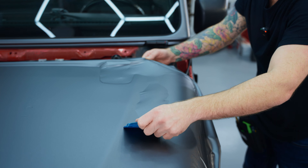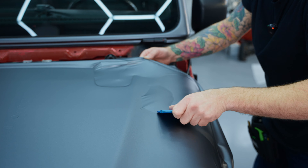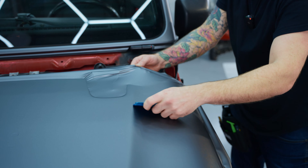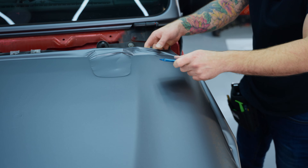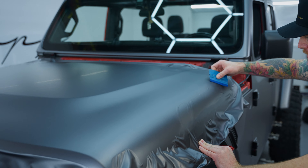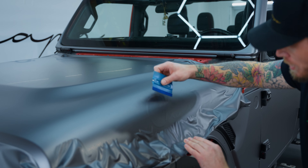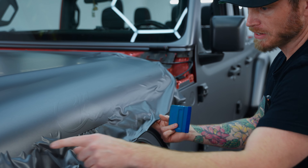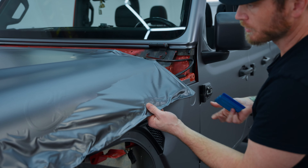After squeegeeing — using a stiff squeegee — not a single blue line, nothing in it. It's beautiful. I'm squeezing left-handed, which is not normal for me, but I've got to get used to doing both. I'm starting higher up with my passes. There's tension there — I have to fix that. It's a common area for tension on this hood.